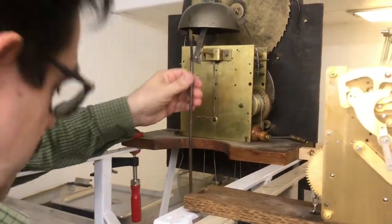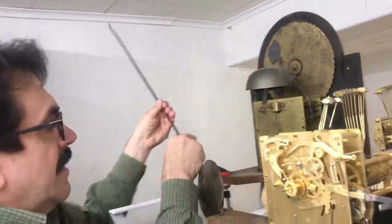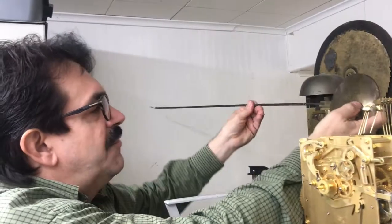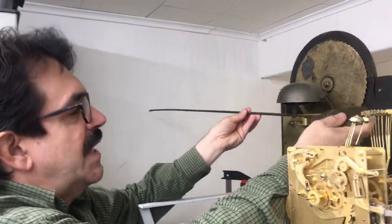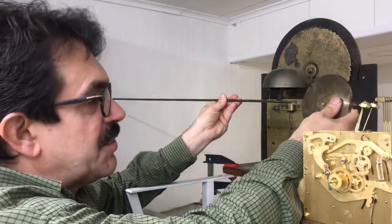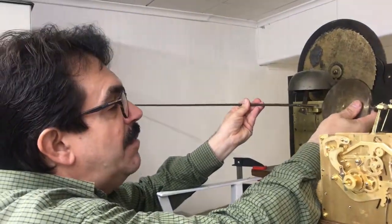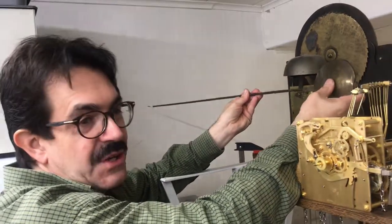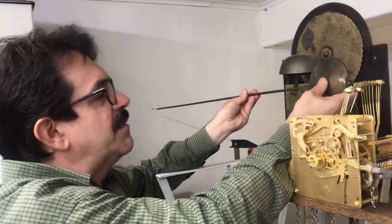From up under the movement we're going to take this pendulum. This is a rod — the pendulum shaft or rod — and it's attached to a square. This round disc item is called a bob, and the bob is actually almost the center of gravity. For the most part, it is the center of gravity for the pendulum. This is the timekeeper.